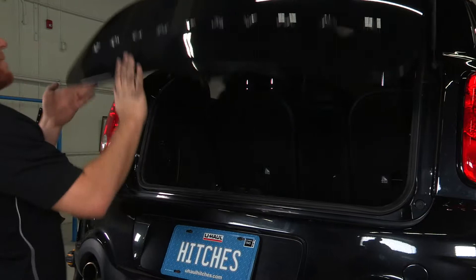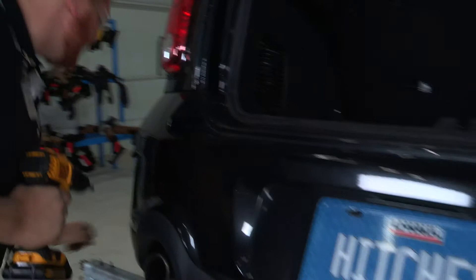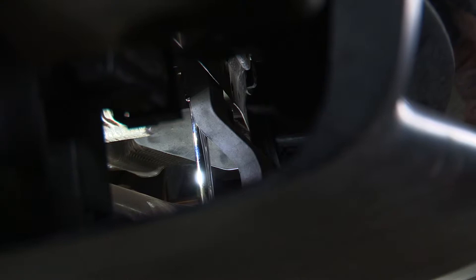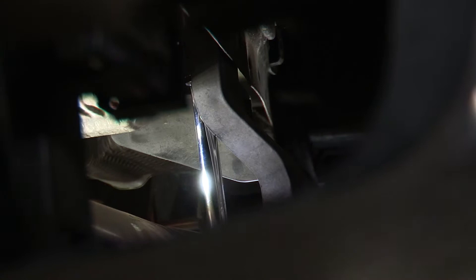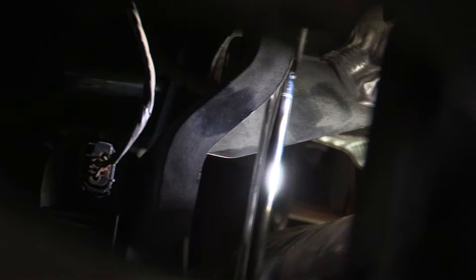For our next step we'll be going into the cargo area to remove some bolts at the top of the bumper. We'll open up the back and there are two eight millimeter bolts — one on the driver's side and another on the passenger side — and we'll just be using the drill. Now that we have those two bolts out, there's another one right on the other side of that bracket. It's a little easier to get with an extension, so we have a ratchet with a ten millimeter and we'll go ahead and remove that.